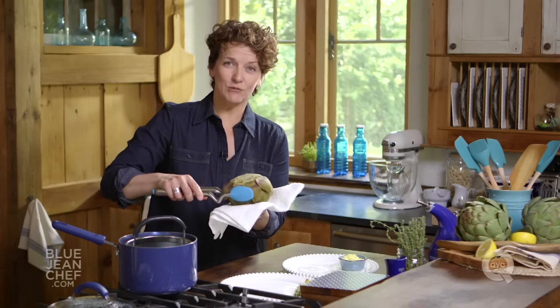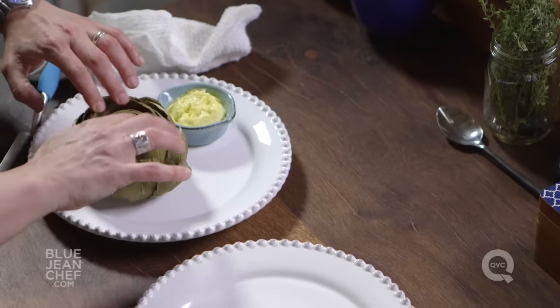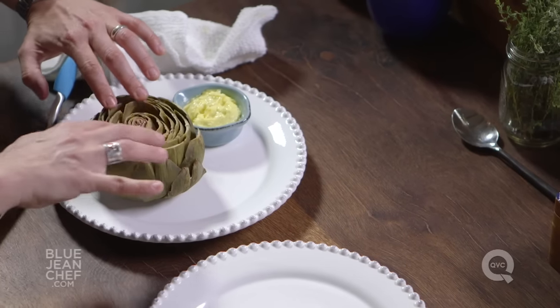We're going to turn it over now. While steaming, a lot of steam will have created water between the leaves, so invert it to make sure all that water comes out. It's had time to drain on this clean towel. It'll sit flat because we trimmed the stem all the way off. Let that cool.